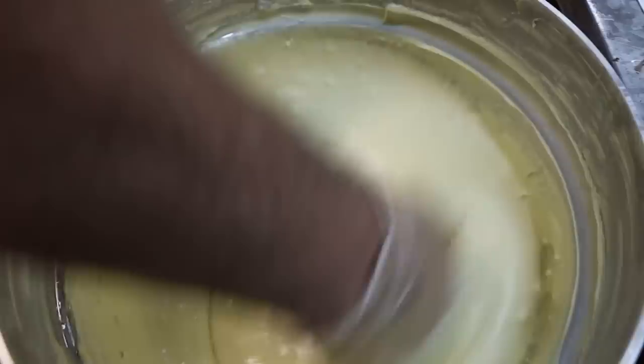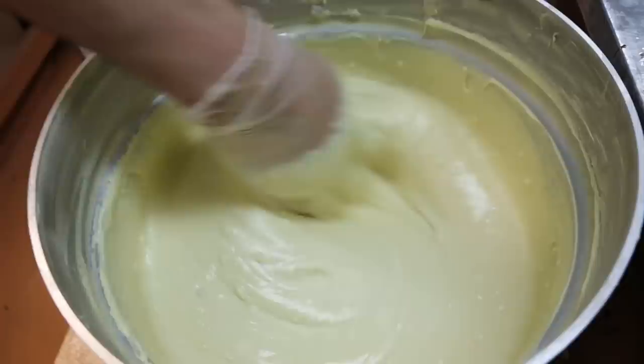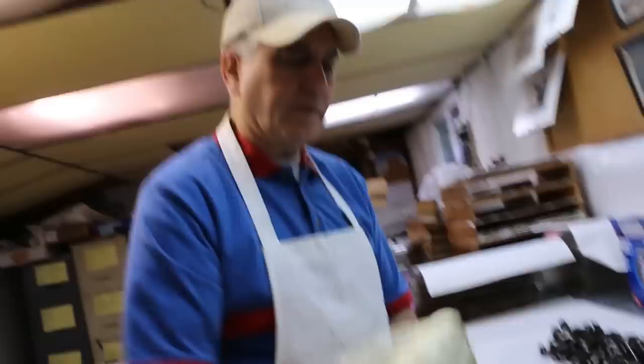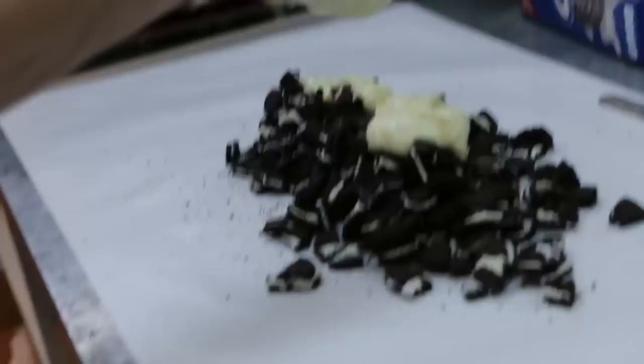We're getting there. Your fingers hurt? No, not yet, not cramping up. I'm tough. All right, I gotta put a new glove on because I don't want to get it in the white chocolate. How much chocolate is that? A lot — that much. It's probably about 30 pounds.